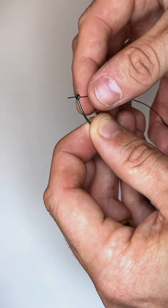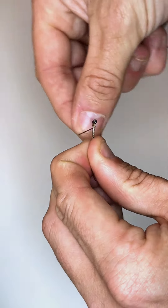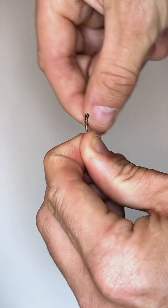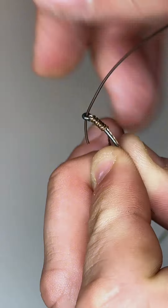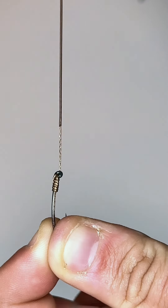Now we can pass the uncoated part of the braid through the back of the eye towards the shank of the hook and whip around six or seven times before passing the tag end back through the eye of the hook towards the point. That's a really important bit to remember — always towards the point.